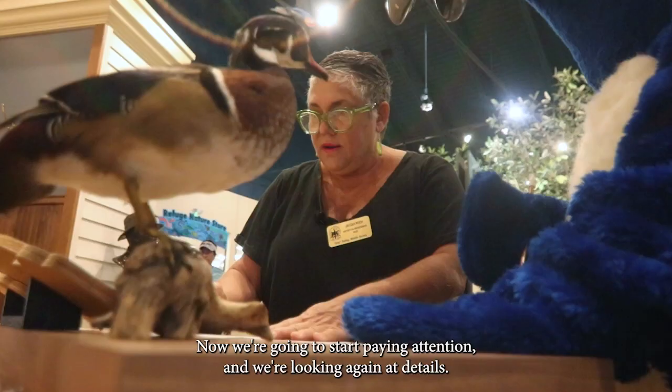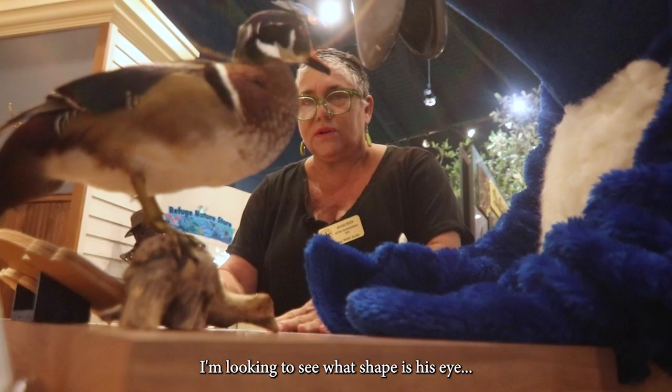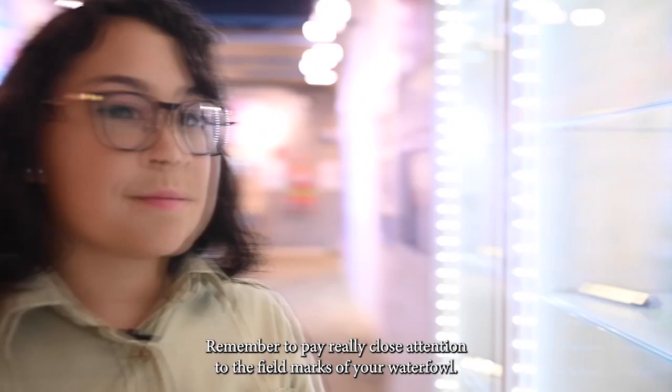Now's where you want to pay really close attention to details. What makes this duck different from other ducks? Look at what shape his eye is — is it more of a circle? Does he have another color around it? Does he have anything interesting on his head, maybe like some back feathers? Remember to pay really close attention to the field marks of your waterfowl. We have great resources: wooden sculptures, taxidermy mounts, field guides, or the internet. A couple of topography words to keep in mind: crown, nape, breast, vent, wings — just anything that makes your waterfowl unique.